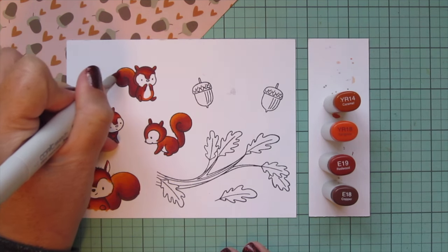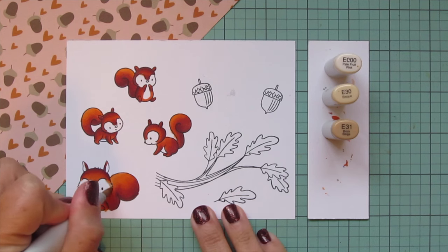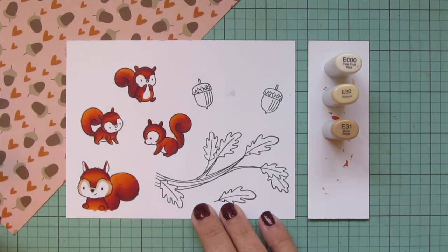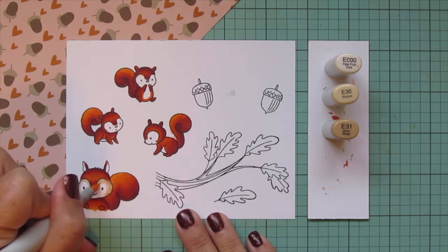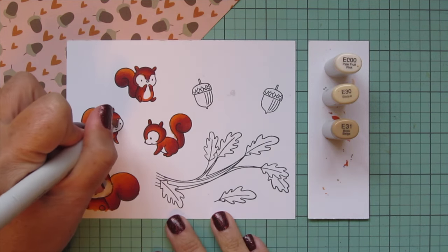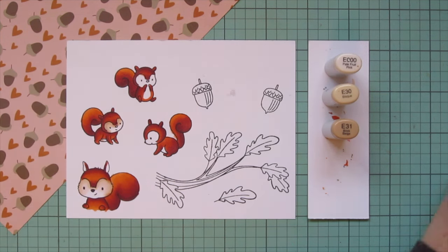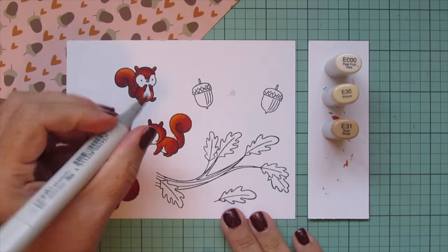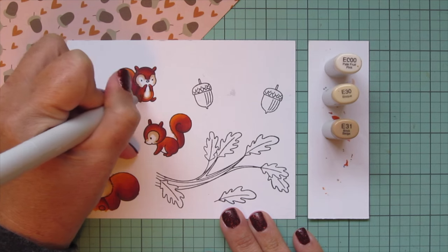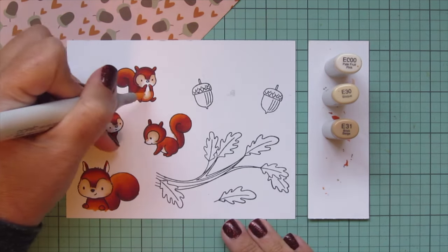I bring in the YR18 around the little belly of the one sitting up, just for a little transition area. For the lighter area on the face and belly, I'm using E00, E30, and E31. The E31 goes as shadows right around the outer edges of the face, then I blend that out with a little E30 and soften it with the E00, leaving a little white space in the center for extra highlight. I'll color the other three little guys the same and color in their bellies with these shades where they're showing.